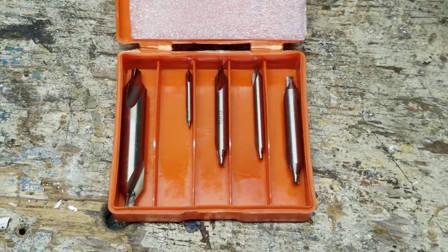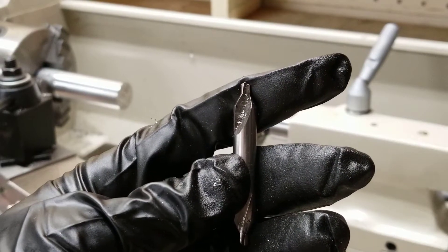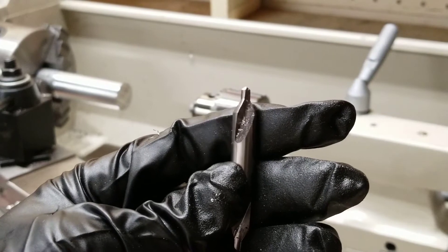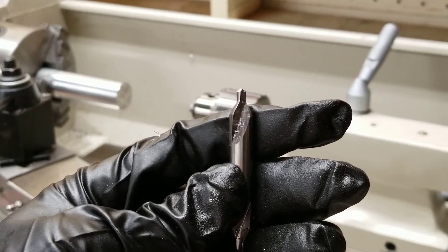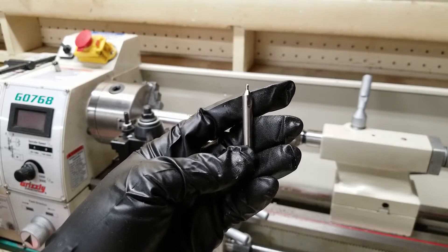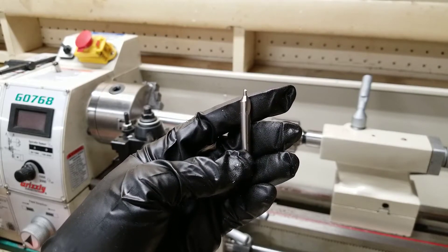Also optional are some center drills. The first step — and this is optional — is to use your center drill to drill a pilot hole. This puts a chamfer on the hole for your normal drill bit to track correctly, giving you a more accurate position of the hole. If you choose to use the center drill to start your hole, you could also put this in your hand drill or your drill press.